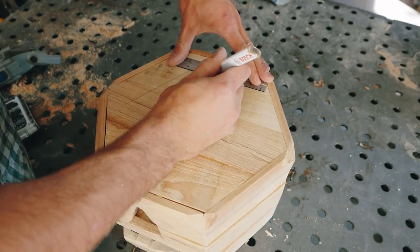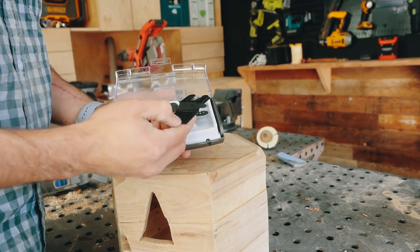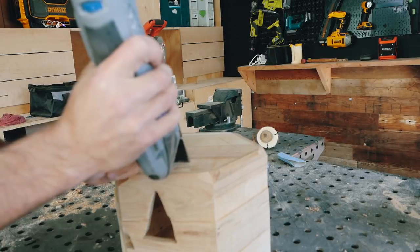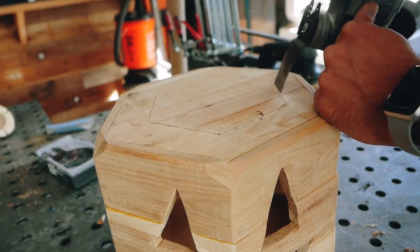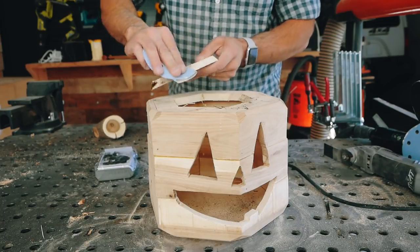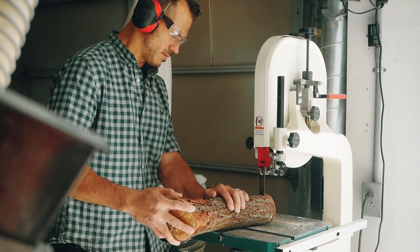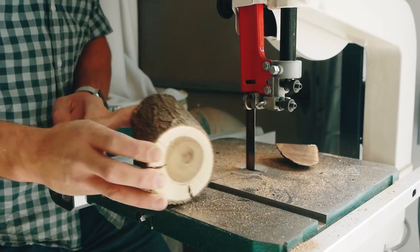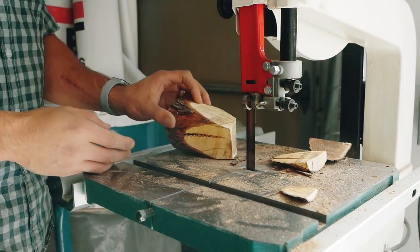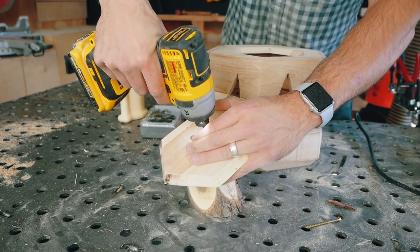To create the lid, I wanted the same angled style as a traditional pumpkin jack-o-lantern — so it doesn't fall in. I used my Dremel Multi-Max with a wood-and-metal cutter head, placed it at an angle, and traced out the entire hexagon cut. Once through, I removed it and cleaned everything up with 80-grit sandpaper. For the pumpkin stem, I used an old poplar branch from my backyard, brought it to the band saw, made angled abstract cuts for an artsy look, cleaned burn marks on the sander, then secured it with two one-and-a-quarter-inch screws from the bottom of the lid.